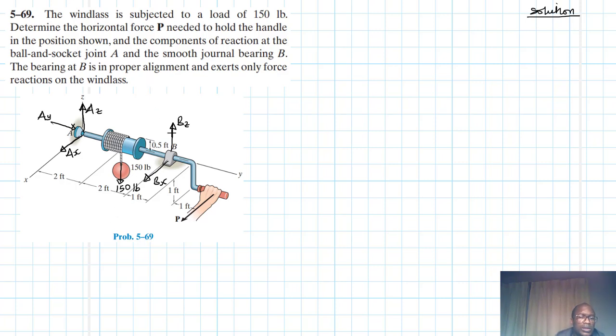This is a 3D rigid body equilibrium problem. We have six unknowns — one, two, three, four, five, six — and we have six equations of equilibrium. Summation of forces in the x direction equals zero: we have Ax plus Bx plus P equals zero. Summation of forces in the y direction equals zero: we have Ay, and that appears to be the only force in y, so Ay equals zero pounds.